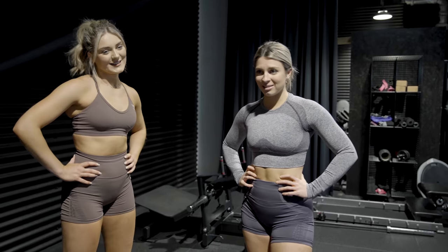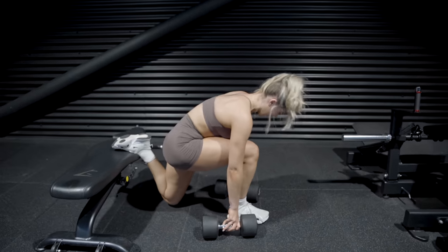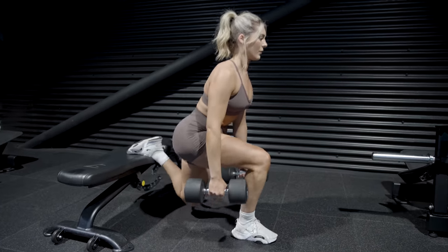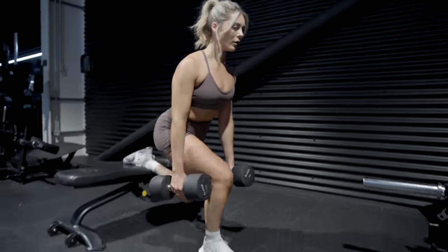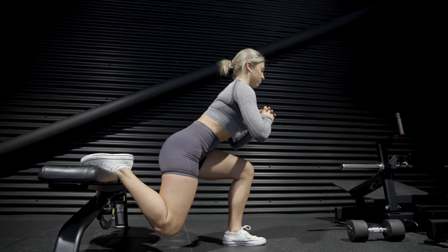Now we've got Bulgarian split squats — the worst, we don't like these ones! You can do them with or without weight. I'll show you how to set them up with weight. Have the dumbbells on the floor, set up your bench, and rest the top of your foot on it. Put your knee down on the floor so you've got good right angles, then lift the dumbbells and go up from there. With balance, you really want to keep your core tight. You can rest in between if you're struggling with balance — maybe start without the dumbbells, get your balance right, and then work your way up.